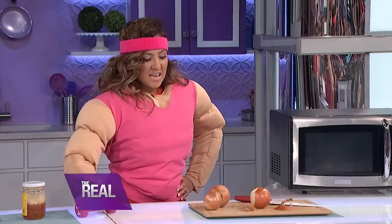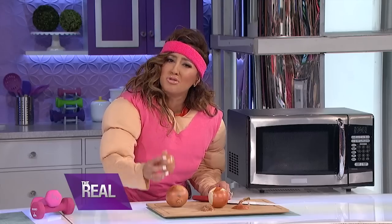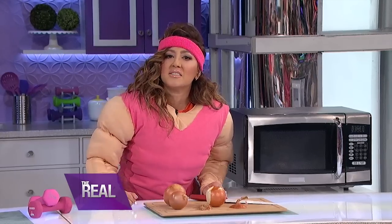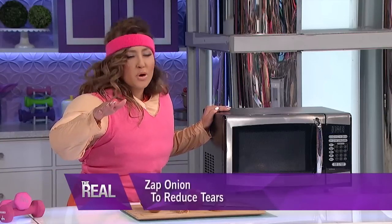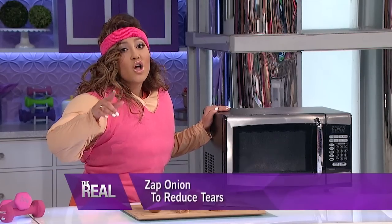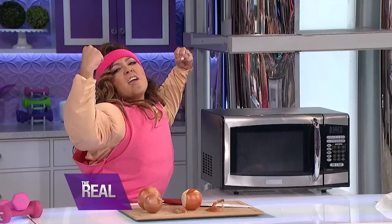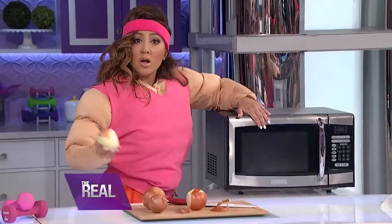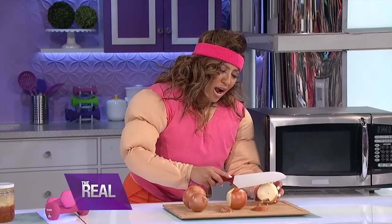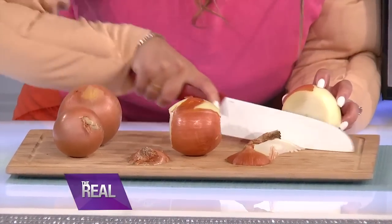Our first opponent is this onion. Now this is a guy who's known to make us cry, but let's teach it a lesson. What you're gonna do is trim off the end of the onion, then zap it in the microwave. This helps the onion break down a bit and release those nasty gases. 30 seconds later — now you can chop the onion without crying like a little baby. No tears. That's so cool.